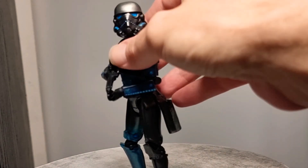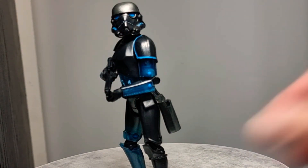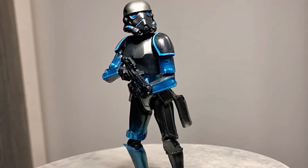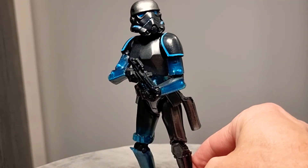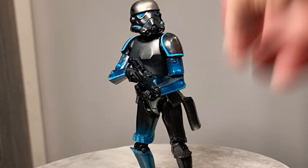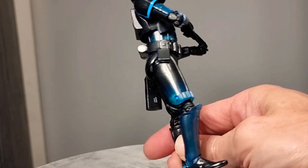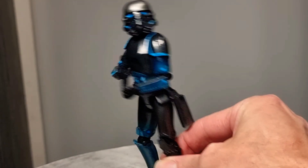This is the Shadow Trooper — this guy's awesome. He should have a light on him at the moment, but he looks so good when you light him up. I just love that blue transparency as well — just an absolutely cool looking figure. And the fact that they're able to pull something like that off is just fantastic.